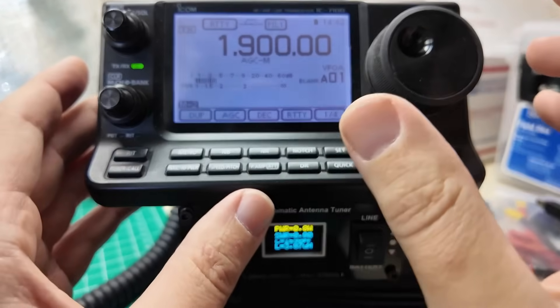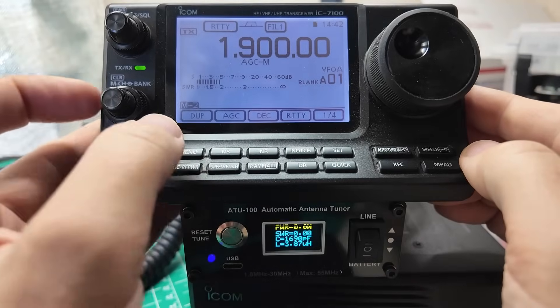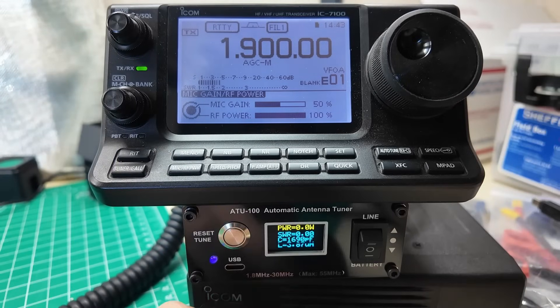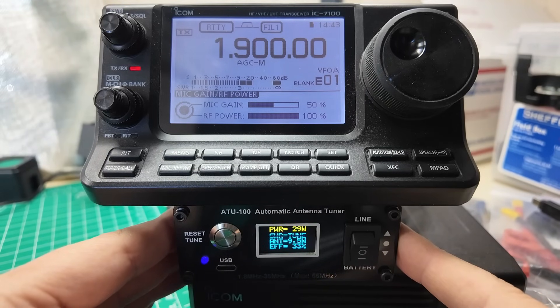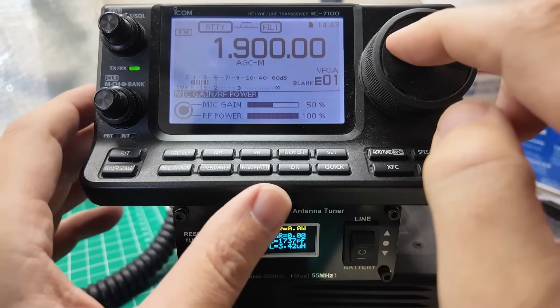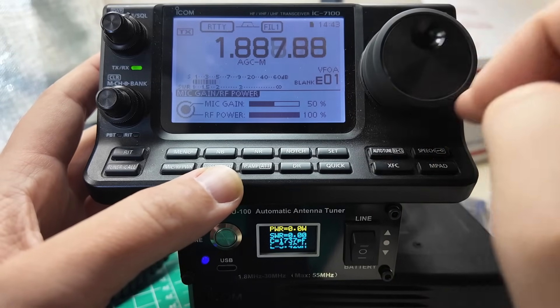SWR is creeping up to 2. SWR on the meter is 4.7. We're putting 6 watts out of 10 into the antenna, getting 3.6 back. Efficiency is 57%, which makes the radio happy but doesn't necessarily make me happy. I'd rather have a signal go out than no signal at all. I'm going to change the power back up to 100 watts. 25 watts out. Efficiency still down at 60%. With 160 meters being such a big band, I'm going to go down to the bottom half of the band and see if it tunes any differently.